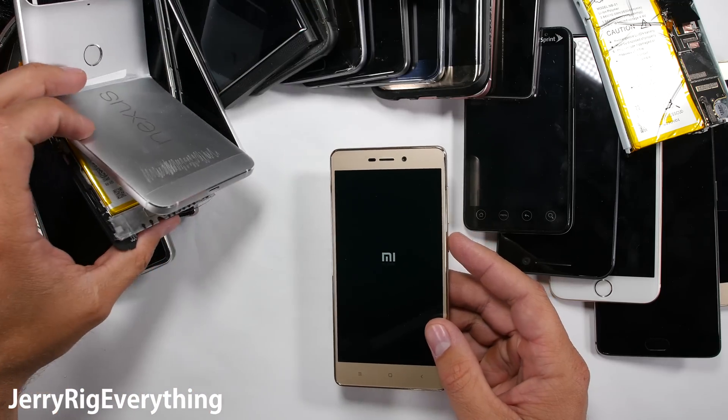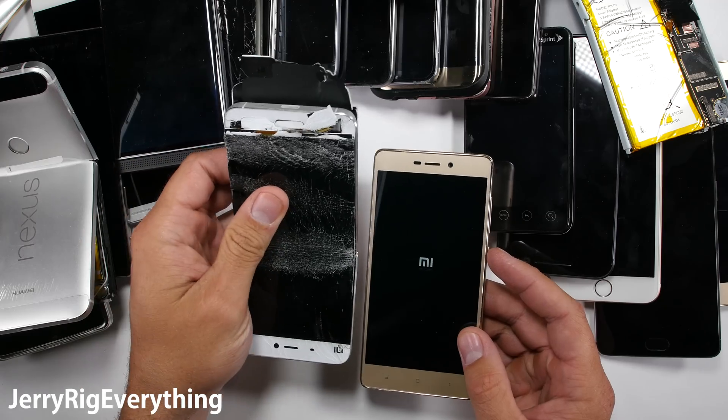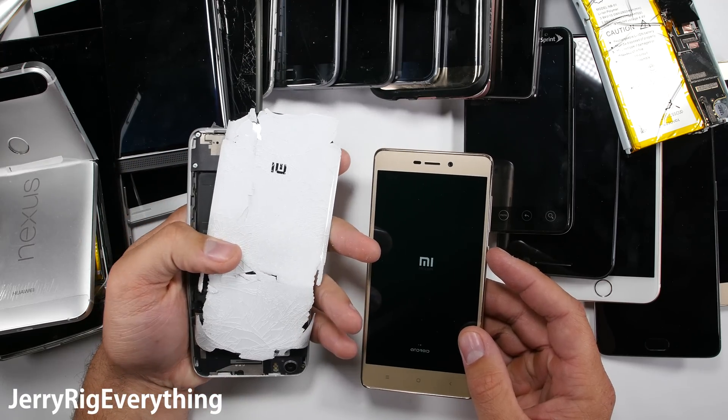Today we have the Xiaomi Redmi Pro 3. The last time I tested a Xiaomi phone, this happened. So let's see if all Xiaomi phones share the same weak build quality.